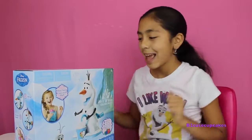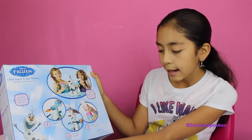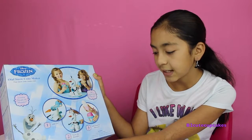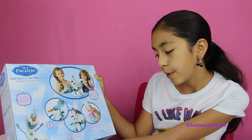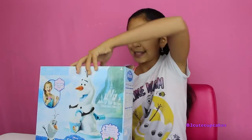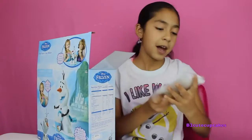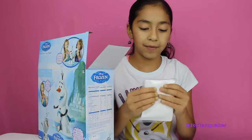So let's open it up. If you're wondering, this comes with an Olaf snow cone maker, two flavored packages — one strawberry and one raspberry — one ice cup, one spoon, one squeeze bottle, and instruction sheets. So let's open it and see what we have. I think these are the flavoring packets.